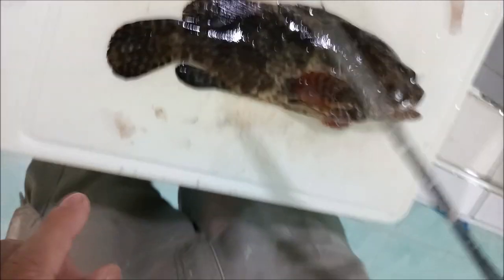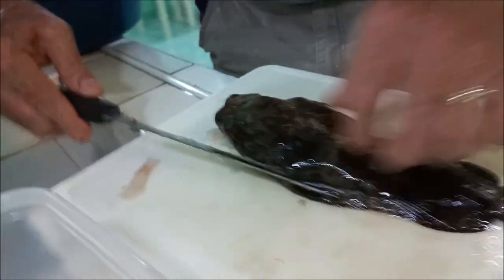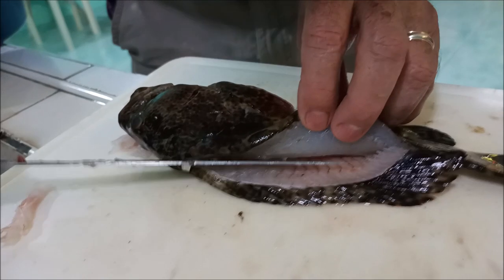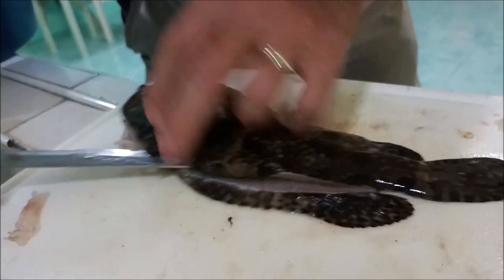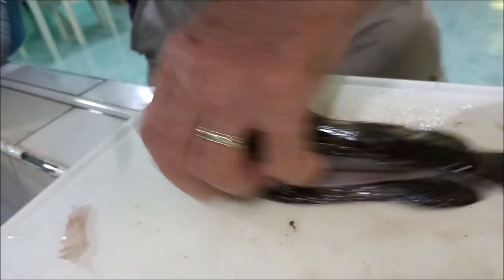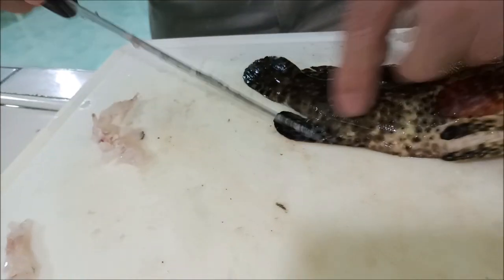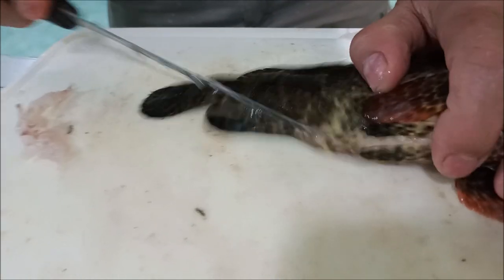I'm going to fillet this guy right now. I've already started the first cut, so now we're going to see right here. I've actually got the other side done, and then I thought, well, I should probably do a YouTube on this thing. Basically following the vertical bone line going in on that side. Now I'm going to do the bottom side here — cutting in right at this fin line here, because there's bones here, and it'll keep you from going too deep.